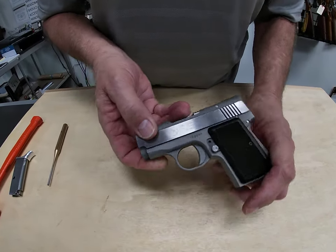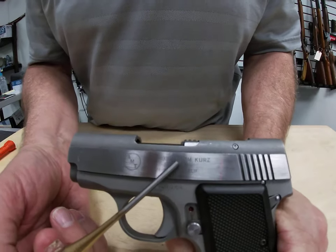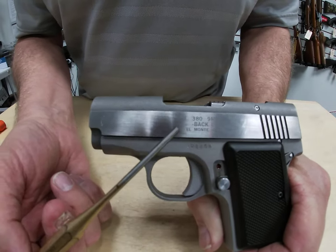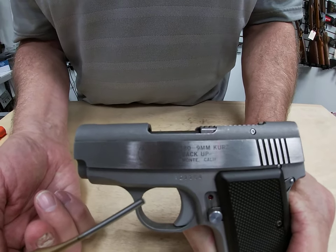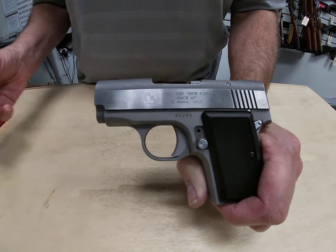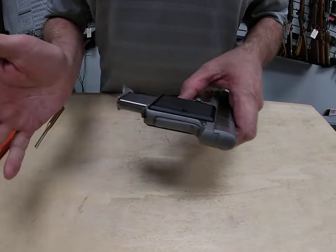One thing I want to note: right here on the gun it's labeled AMT, caliber .380, but also beside the .380 it says 'nine millimeter Kurz' — K-U-R-Z. In case you don't know, nine millimeter Kurz is the original German designation for nine millimeter short. The Kurz is the same thing as the .380 ACP caliber that we know. So there you go for our little .380 Backup by AMT. We've got our magazine back in and we're ready to rock and roll again.